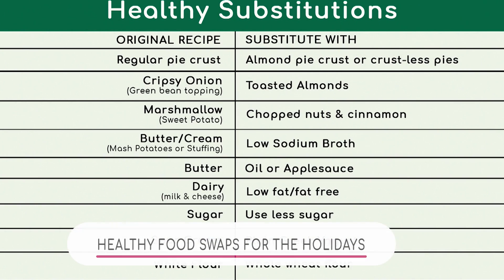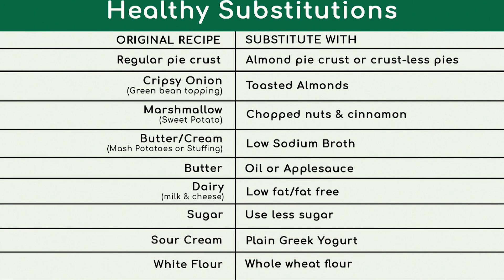So Lucette, can you tell us a little bit about what we're looking at here? Sure, so for common Thanksgiving or holiday dishes, this is just a list of some healthier substitutions we can consider. On the left side of the list you see what the original recipe may call for, and on the right side you see what you may substitute it with.